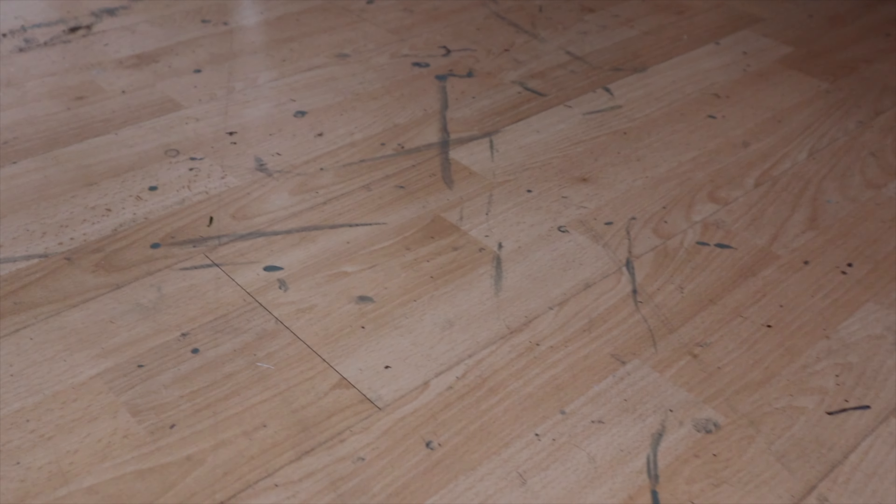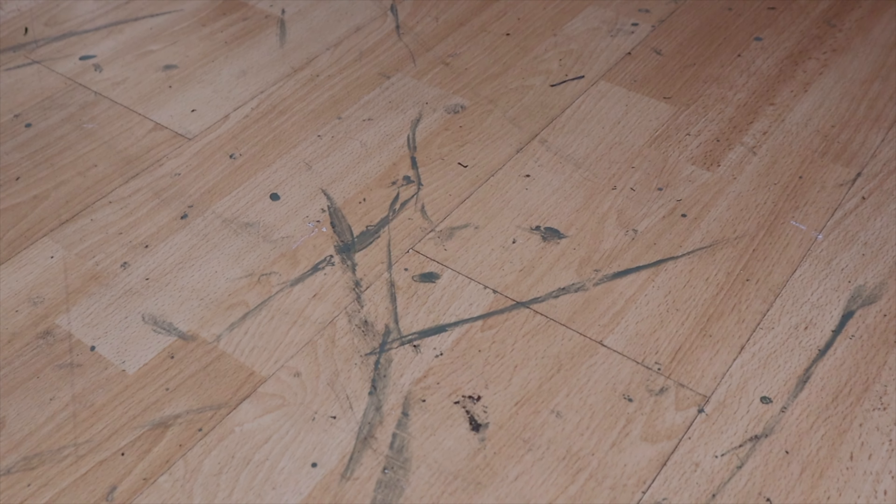Brilliant tools don't have to be expensive. This one is one of my cheaper five options and it is these painter's pyramids. They're on display because they just make my life so much easier.